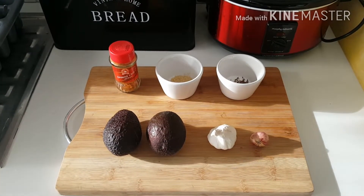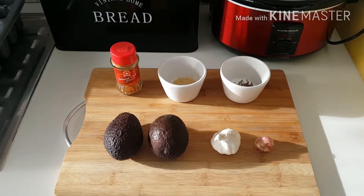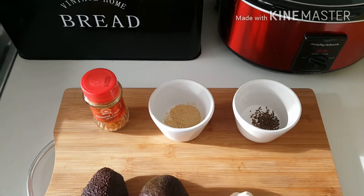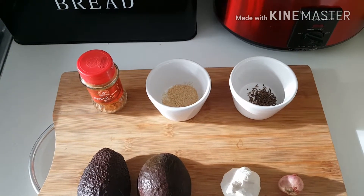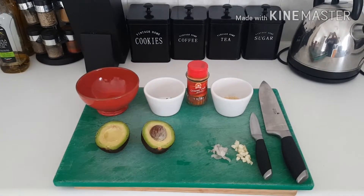Some garlic — I'm not going to use the whole bulb, I just put the whole bulb there for show — so a couple cloves of garlic, a shallot, my chili pepper that I always always use, love it, some onion powder, and my secret ingredient which is cumin.